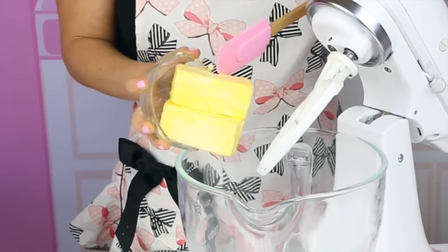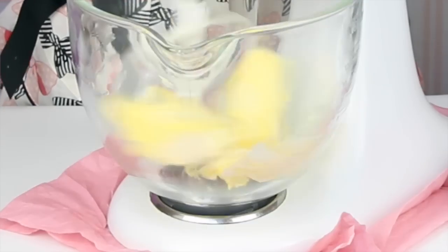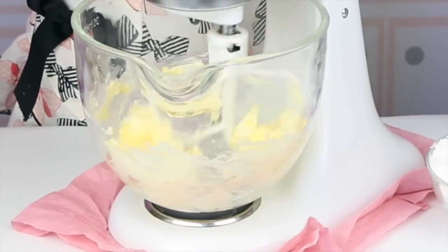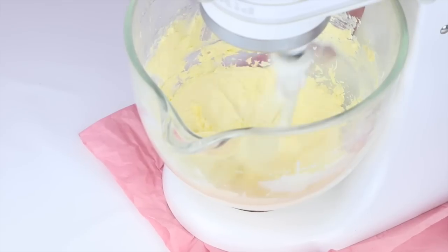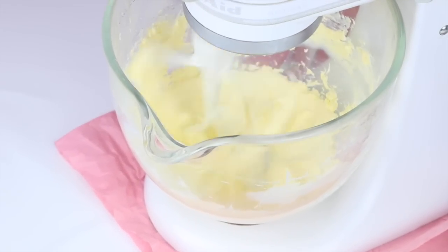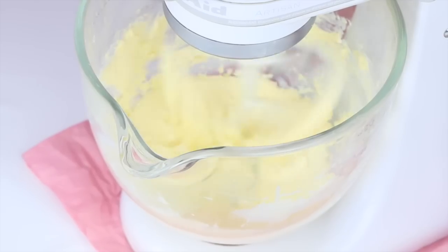We're just going to beat together one cup, which is two sticks of unsalted softened butter, on medium-high speed until it's nice, smooth, and creamy. It's really important that your butter is softened to room temperature — I just like to let it sit out for about 30 minutes before I start, so you get that really nice creamy, light, smooth, fluffy frosting. Keep beating for about two to four minutes until it's nice and creamy and pale in color.